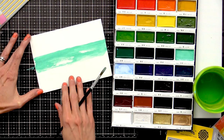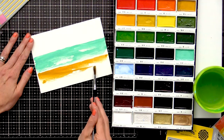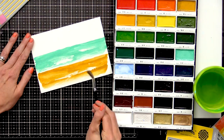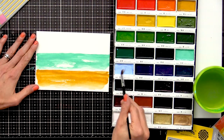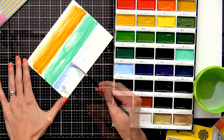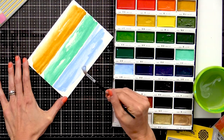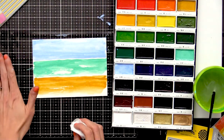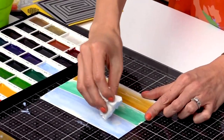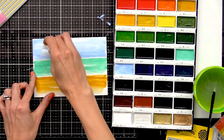Now I'm going to move on to the sand. Last thing I'm going to do while the surface is still wet — I'm going to take a baby wipe, scrunch it up, and create some clouds by picking up some of that blue watercolor.